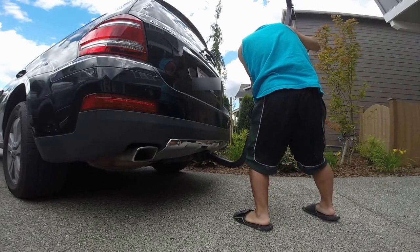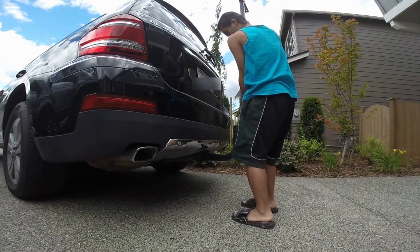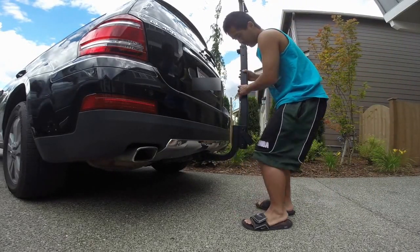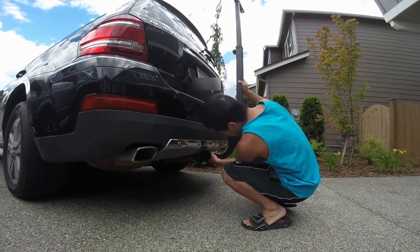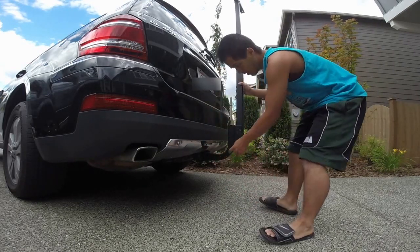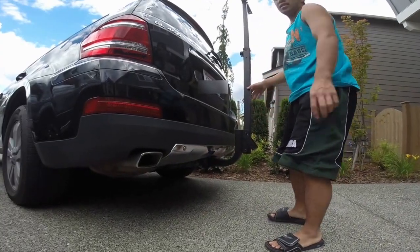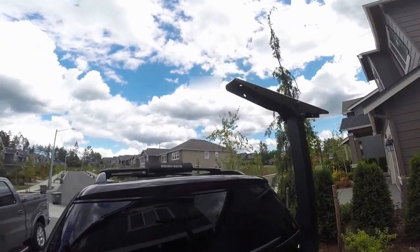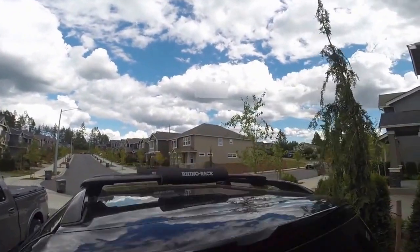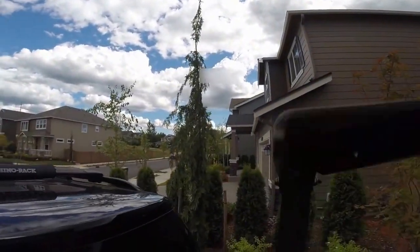We're going to load it up. The two-inch hitch comes with a pin for your car as well. It's a very unique pin because it's a threaded pin — I think they did that so you can only use their locking pin if you decide to buy it. It doesn't come with a locking pin, just a general screw pin, which I've never seen before.